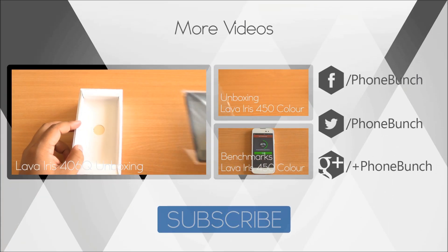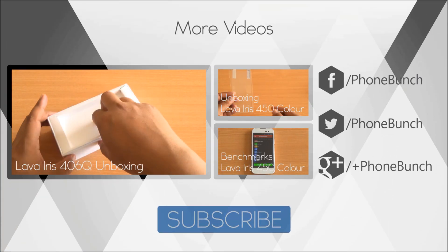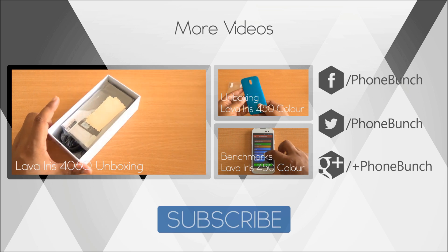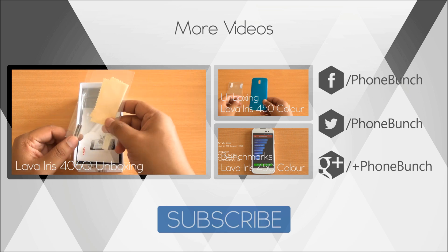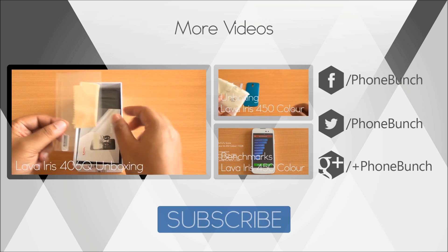Till then, you can watch the unboxing from right here, as well as the benchmarks and unboxing of the Lava Iris 450 Color. We'll be back with more — don't forget to subscribe, like, and share the video. Thanks for watching and have a great day.